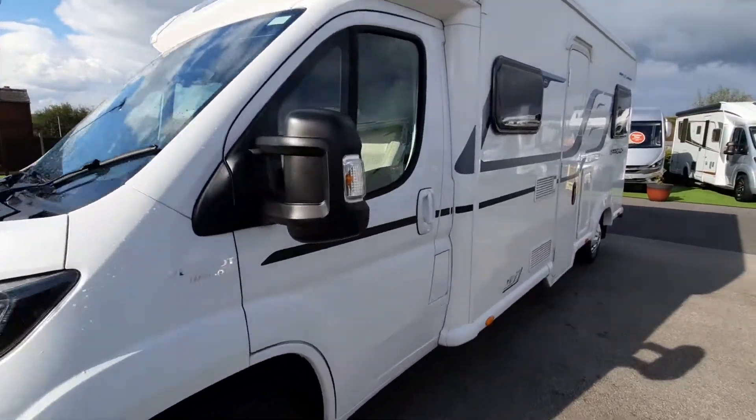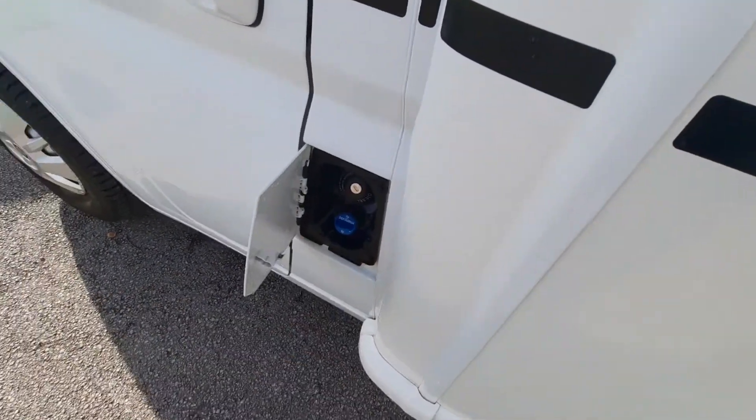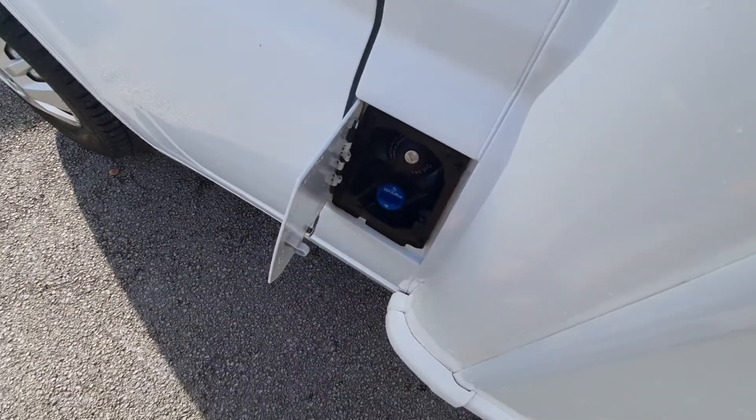Coming over to the passenger side, you've got your fill-up points just here. You've got your diesel in here, and on this particular model you've got your AdBlue as well, which is just down there.